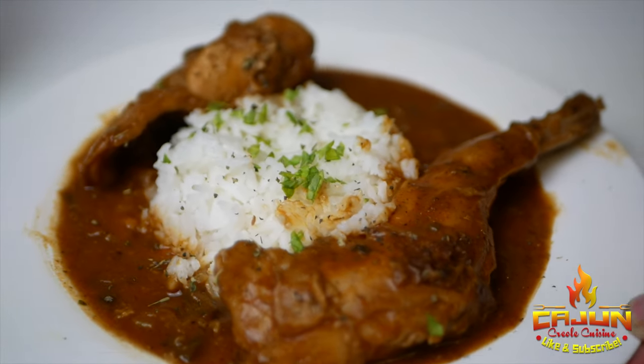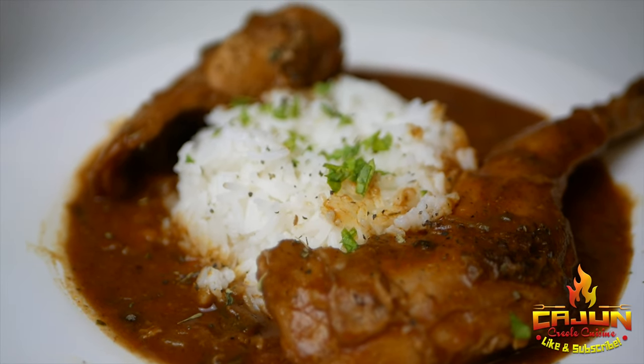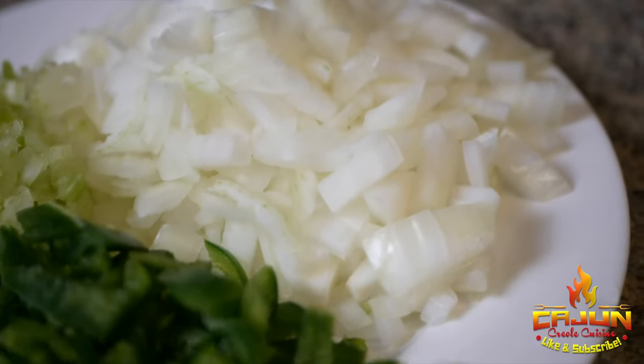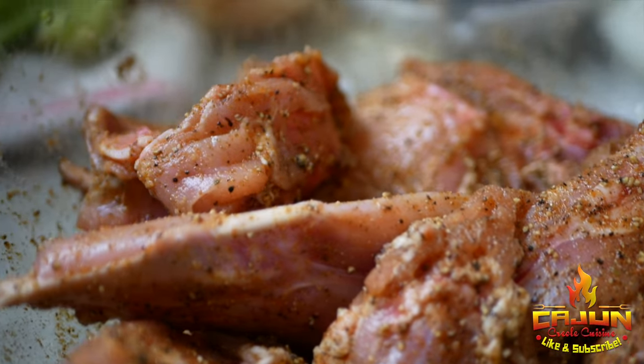Check this out — it's an old-fashioned Southwest Louisiana rabbit sauce pecan right here. Simple ingredients: I got onions, celery, jalapeño peppers, and can't forget the garlic, baby. Of course, then I got a whole rabbit right here, cleaned and cut.